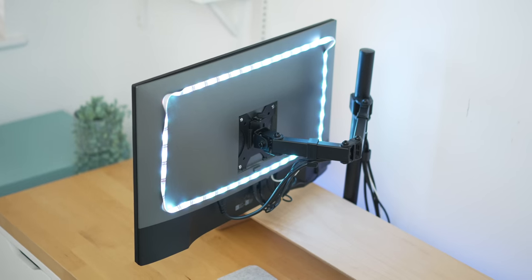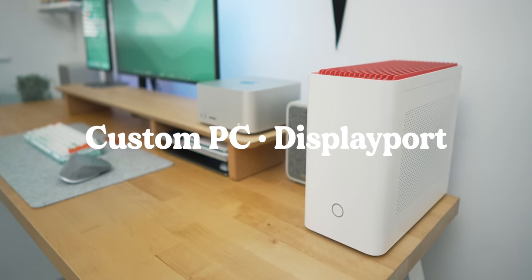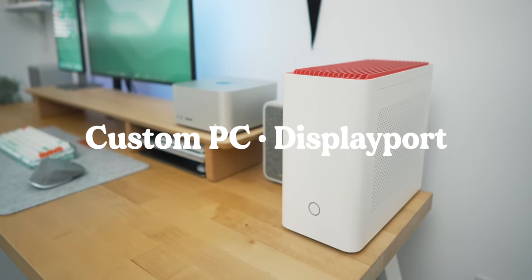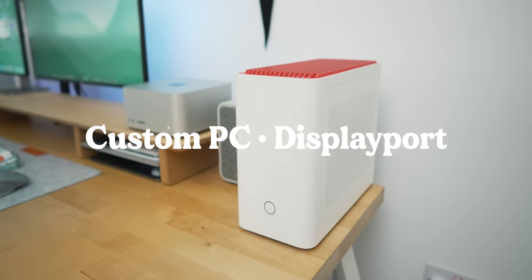With all those ports on the back, I can have loads of things plugged in at the same time. First up is my custom-built gaming PC, which was my entire YouTube studio at one point. I've had this PC in one form or another for about five years, and pretty much every single video up until very recently was made on it. That's going in through DisplayPort.